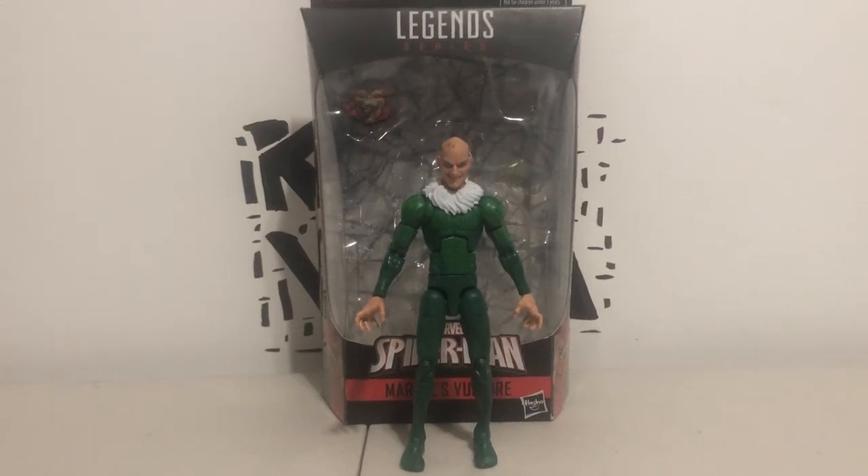Hey, what's up YouTube? It's King Vita here, and I'm back with another review. This time I'm reviewing the Marvel Legends series Spider-Man Vulture.